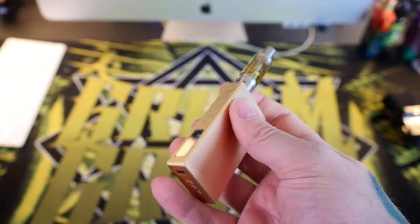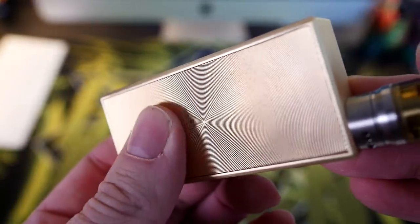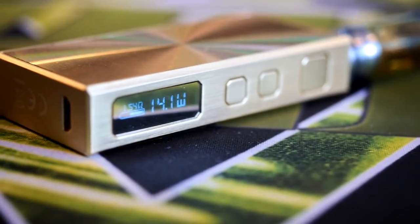The Basal mod itself is great — a nice, cool, slim, low-profile design. It's brushed aluminum with a rounded record-player texture on the back that I really enjoy. It feels nice and grippy, though some people might not be into those grooves. The rest of the mod is beautiful — all the edges are rounded, no sharp points. It feels really classy in your hand. The simple display shows you the coil resistance, battery level, and wattage — that's all you need.